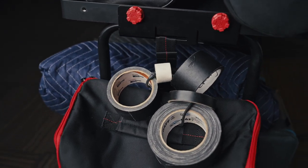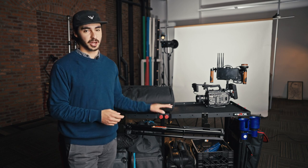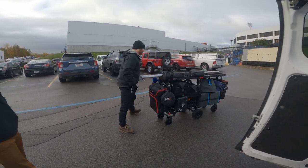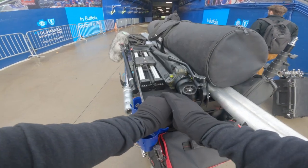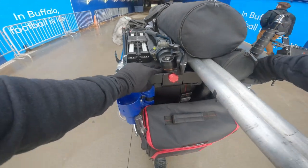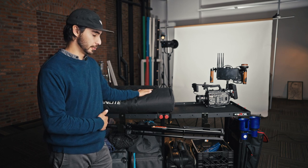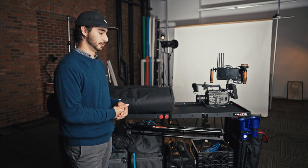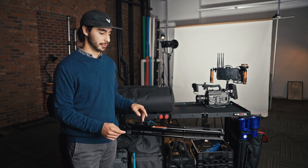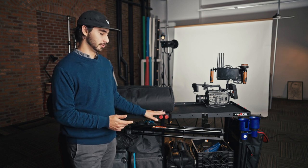We bungee a bunch of gaff tape, different kinds of tape, bongo ties, and safety cables right onto the cart. It's great to have a place where everything can live — that way when we're heading out the door, we don't have to worry about that one small thing we forgot. We already know it's on the cart. We like to keep it set up with all of our most-used modifiers ready to go, so for any general interview shoot, we can show up with just this cart and know we're good to go — all the proper cables, clamps, and accessories will be there.